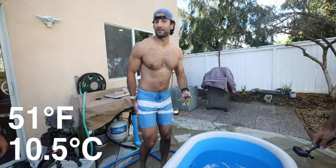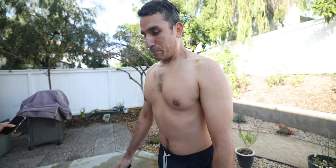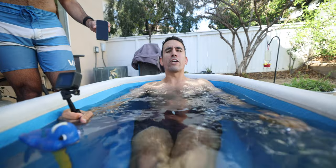It's 51 degrees at the current moment, so we have to get the whole body in. Craig is next. Arms in, collarbone in. It's way colder. 49 seconds remaining, we're almost there.